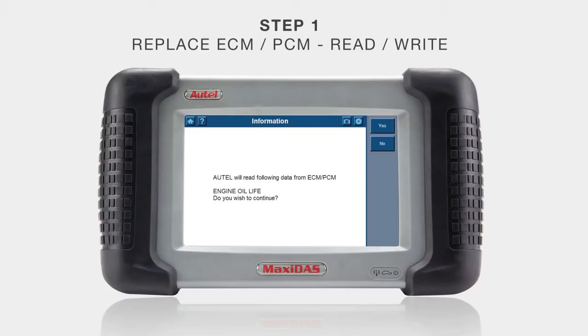The DS708 will read the data and pull out the engine oil life and store it in the DS708. You can now remove the defective PCM and install the used replacement PCM. Next, the DS708 will go through the process to write the information to the replacement PCM, completing step one.